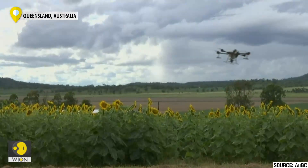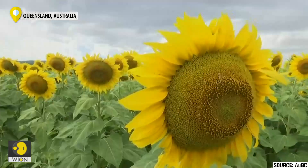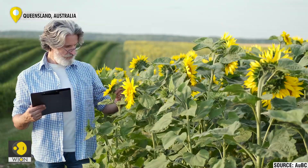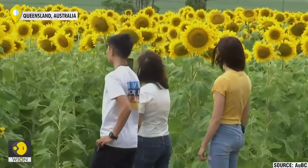This could be the future of farming. This drone is planting the seeds of a sunflower in a farm in Queensland, Australia. The technique is already used for crops like barley, lucerne, and wheat, but many were skeptical if it would work for sunflowers.